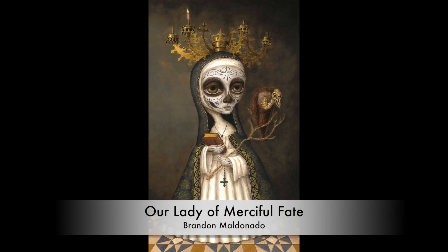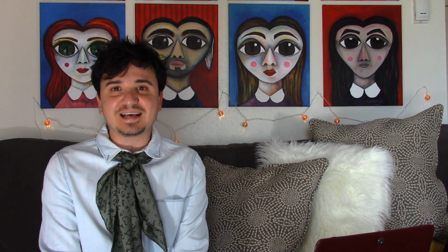Painting number one is titled Our Lady of Merciful Fate. If you like music and country music, the Sacram brand's album Uncaged features this painting on the album cover, which is by Brandon. I saw this painting back when it was still on the easel, so in person it's just very, very breathtaking.